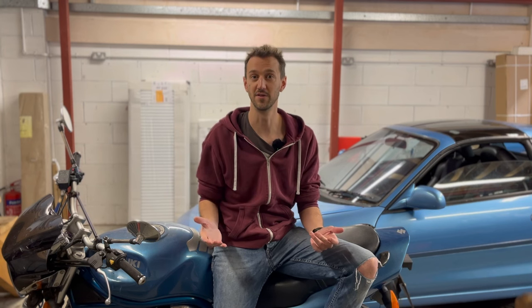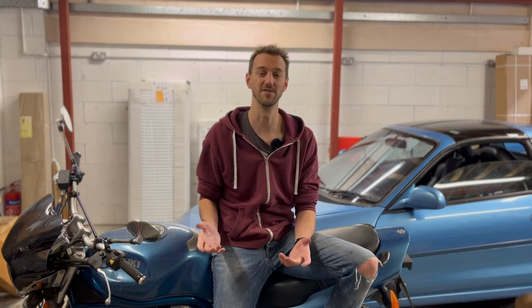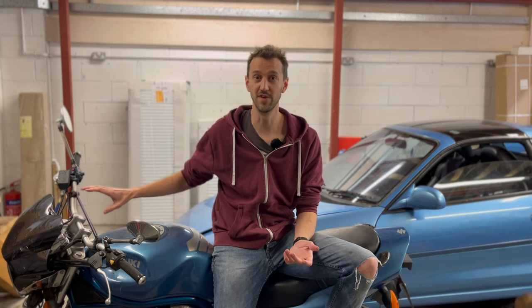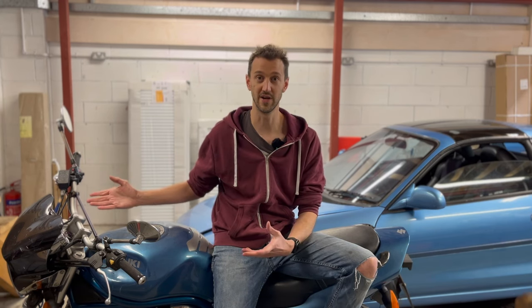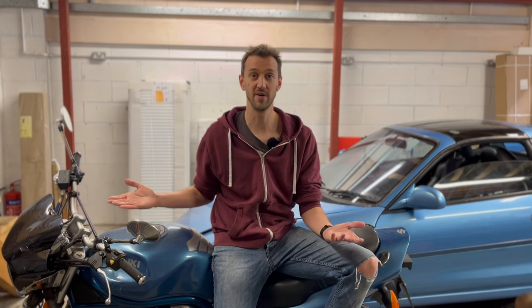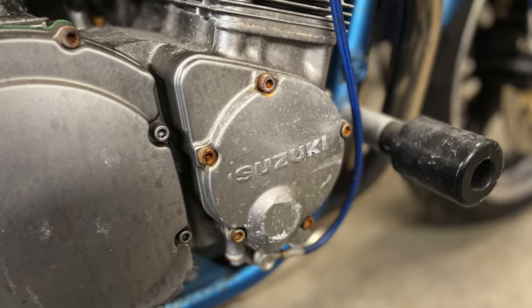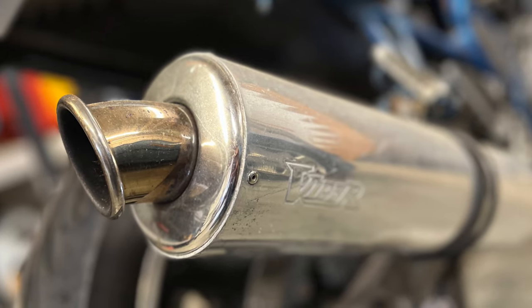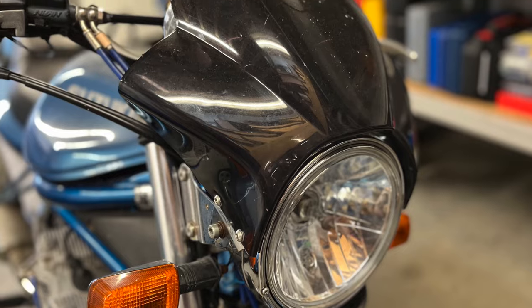And the final thing you might be wondering is why am I unmodifying something? The answer to that is I bought this bike with these mods installed, I don't know what it's like without them, so I want to find out. The modifications are a five degree timing advance, a Viper stainless steel exhaust system, and a small fly screen.